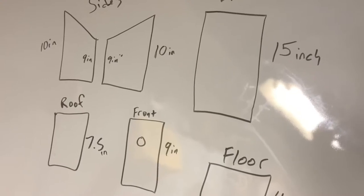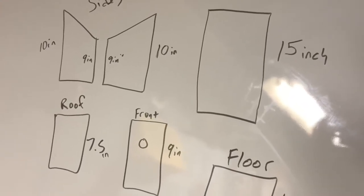This is the Everyman and today we're building a birdhouse. I got all my measurements from the internet — just Google the easiest birdhouses to do.